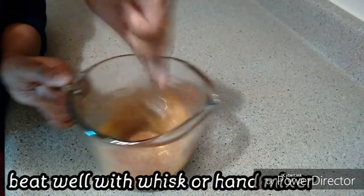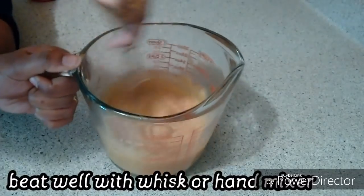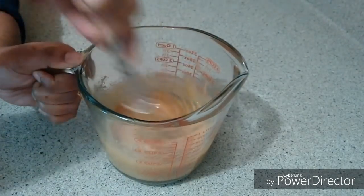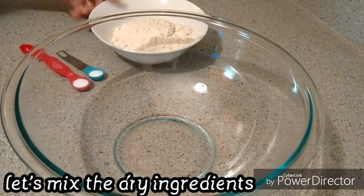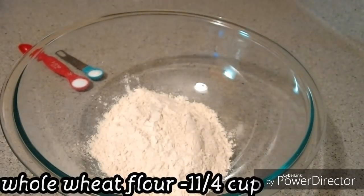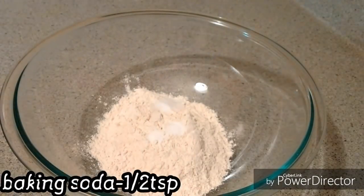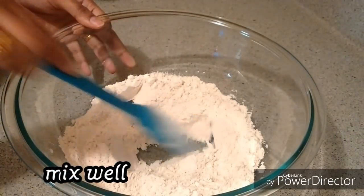Add 1 teaspoon of vanilla extract. Let's mix the whole wheat cookies in the hand mixer. Mix in the pan — we add 1 cup of gothuma (whole wheat flour), 1 teaspoon of baking soda, and mix it all together.